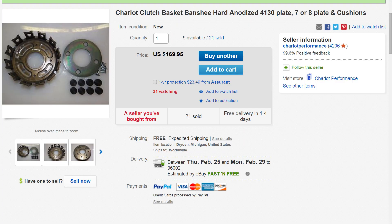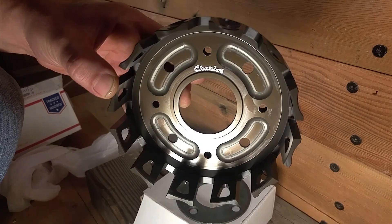Here's a look at the eBay ad for the Chariot clutch basket. The cost is $169.95 shipped, and I did get that very quickly — they shipped it the next day after I ordered it. They're in Michigan and I'm on the west coast, so it did take a couple of days to get here, but it arrived really well packaged and shipped very quickly. I'm very happy with the purchase so far and I just can't wait to get it installed and get the Banshee all back together to take it for a test ride with the new setup.